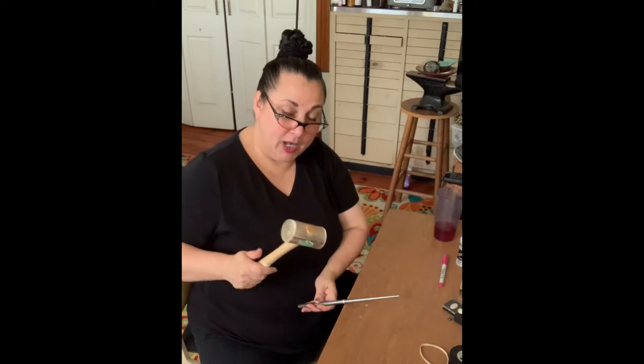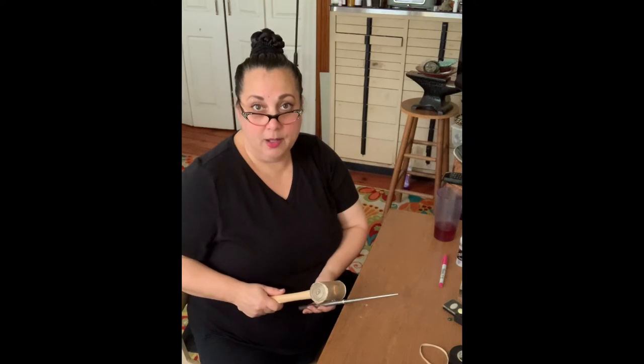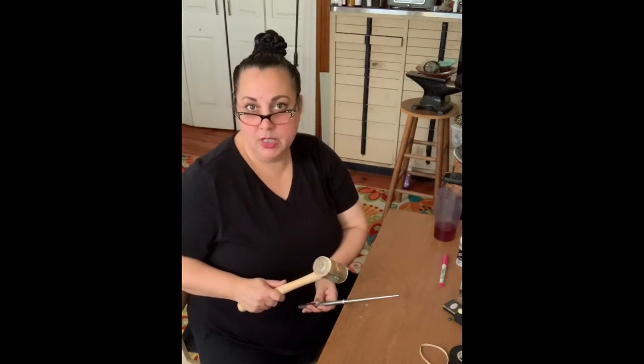Now when you go to stretch, you're gonna take your hammer. I'm using a leather mallet because I'm not trying to get this all beat up — I'm just trying to stretch it a little bit. If you use a metal hammer it's gonna leave marks, and that could be more distortion than you're willing to accept.